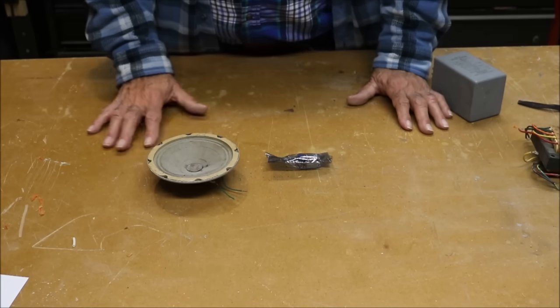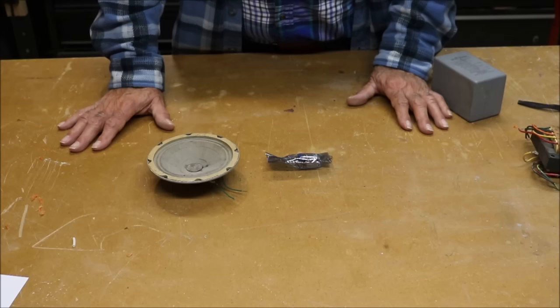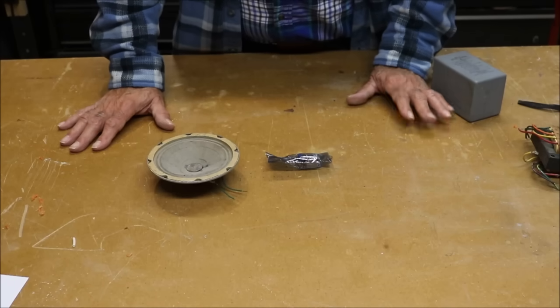The other ground rod I'm going to use is the well casing on my deep well. It goes down about 265 feet, but the metal casing goes down about 35 feet. So we're going to put all this together, try it, and test it.